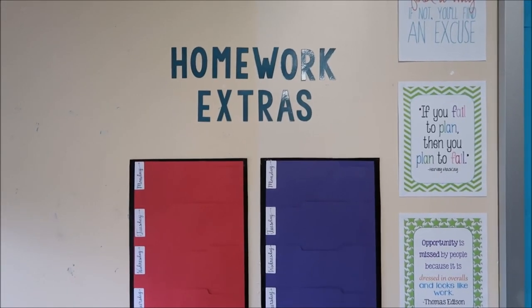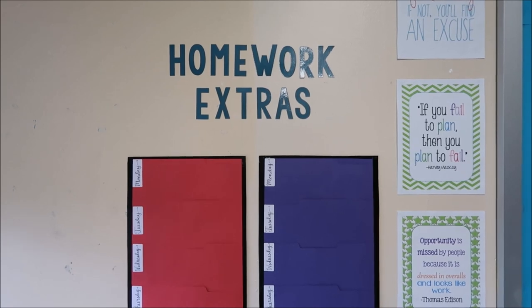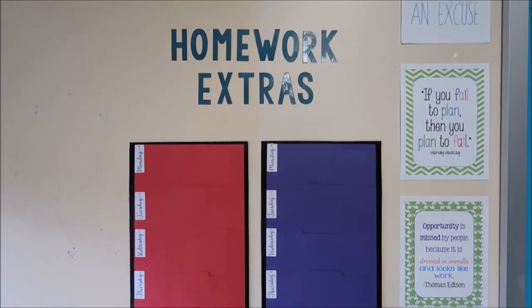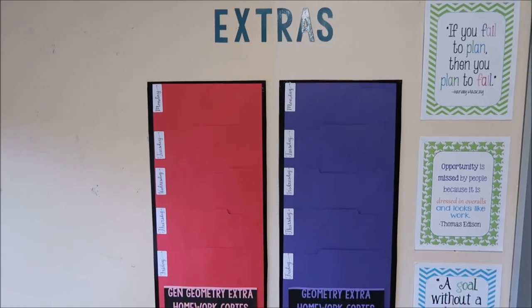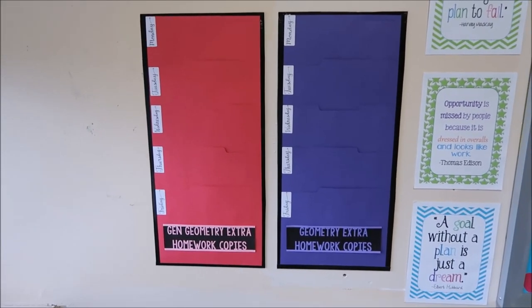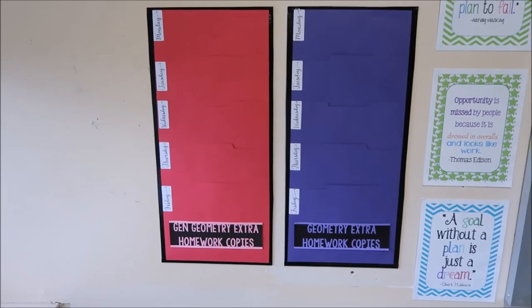Here is my official after. I have the word 'Homework Extra' as letter cutouts that I made on my Cricut. These are my folders, and I now have labels so that students can see which ones are for general geometry and which ones are for geometry.